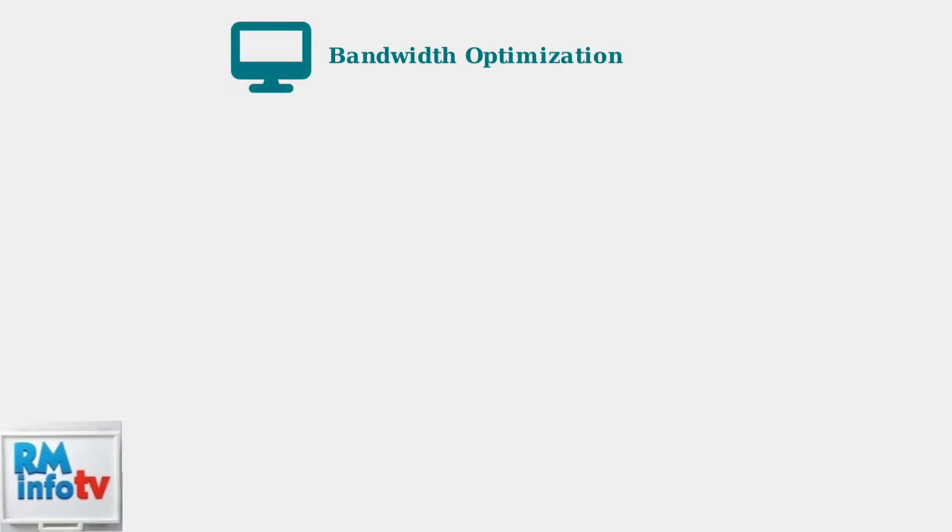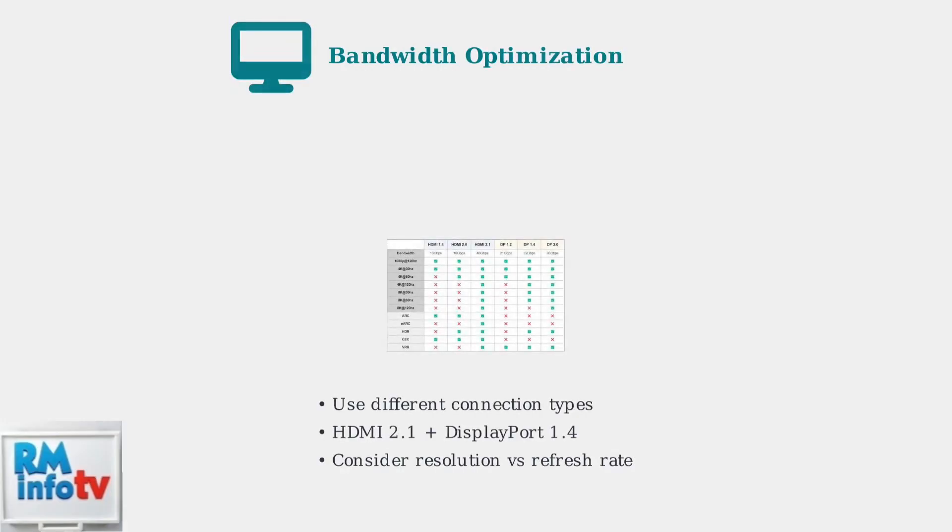For multi-monitor setups, bandwidth limitations can cause detection issues. Different connection types have varying bandwidth capabilities. Using a combination of HDMI and DisplayPort can help optimize bandwidth distribution.